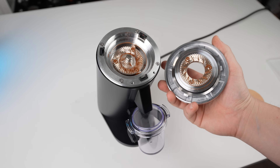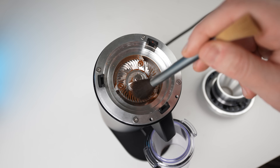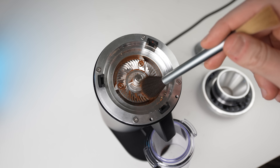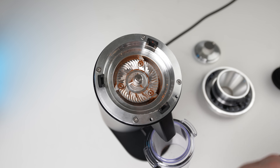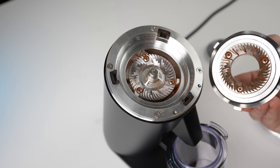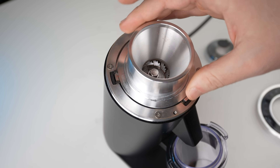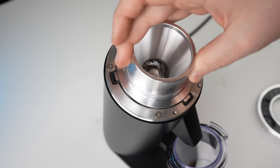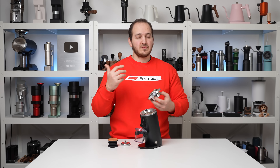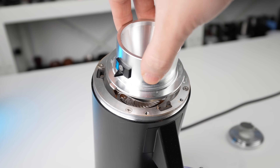Going coarser, we can now access the grinding chamber. You can really appreciate the machining — it feels super well machined — and you can see the 54mm burrs. Regarding alignment: in previous DF64 models, three hooks seat the upper burr carrier, and you had to test which position gave the best alignment. With the new indicator, you always know the correct orientation — you're not going to place it in the wrong position.